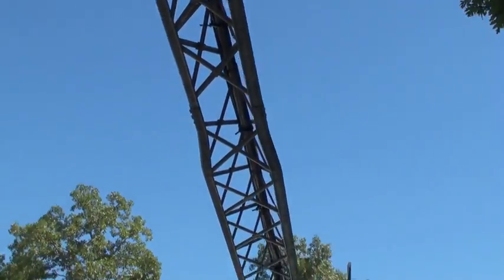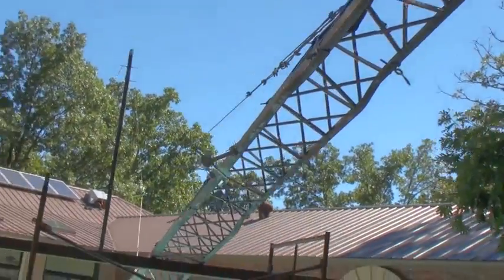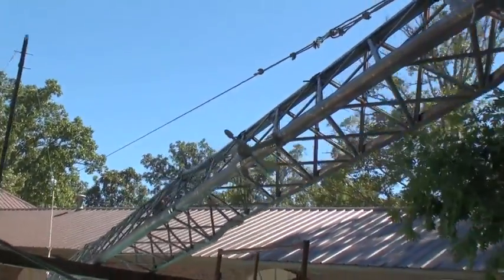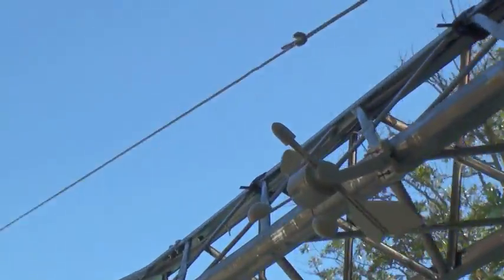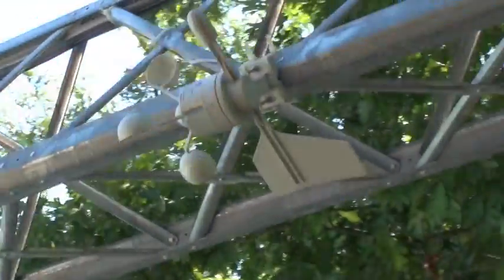You may have seen this on one of my previous videos. And coming down this way, you can see the anemometer used to pick up wind speed and direction.